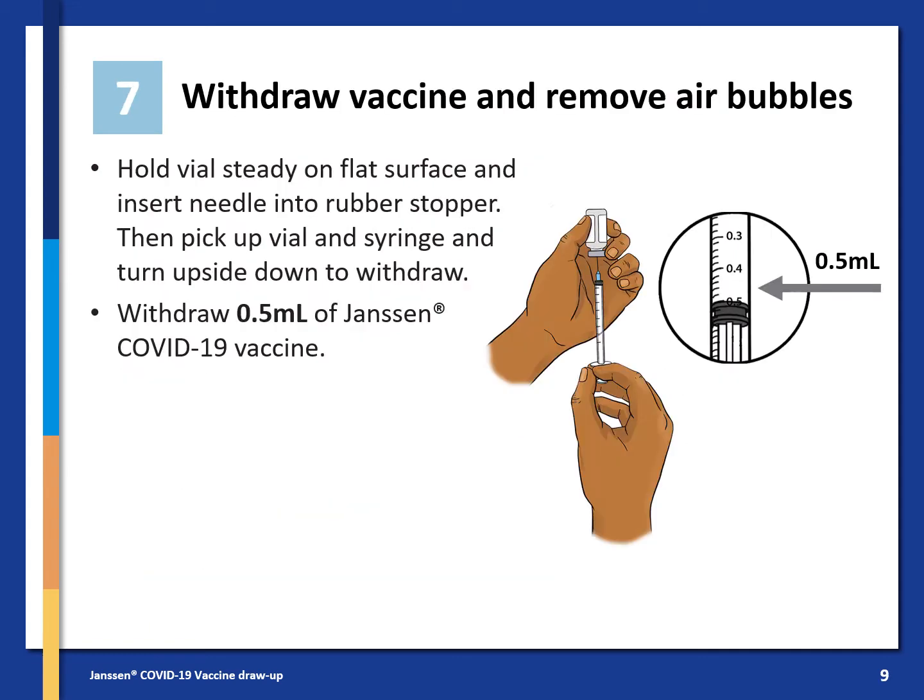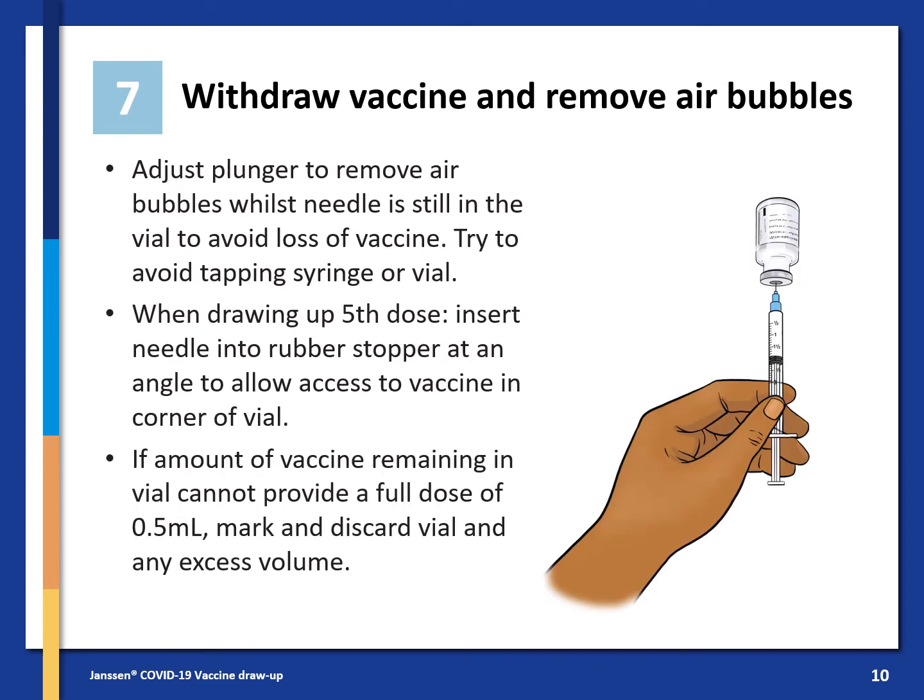Now you are ready to withdraw the vaccine and remove any air bubbles. Hold the vial steady on a flat surface and insert the needle into the rubber stopper. Then pick up the vial and syringe and turn them upside down to withdraw 0.5 ml of the Janssen COVID-19 vaccine. Adjust the plunger to remove air bubbles whilst the needle is still in the vial to avoid loss of vaccine. Try to avoid tapping the syringe or vial. When drawing up the fifth dose, insert the needle into the rubber stopper at an angle to allow access to vaccine in the corner of the vial.